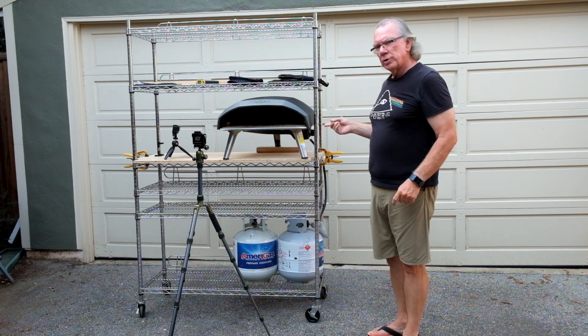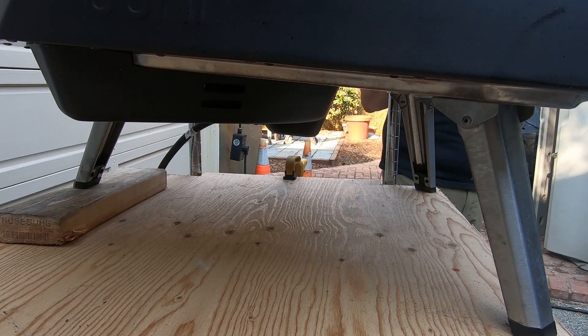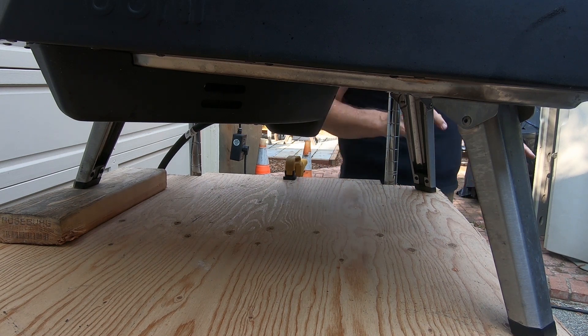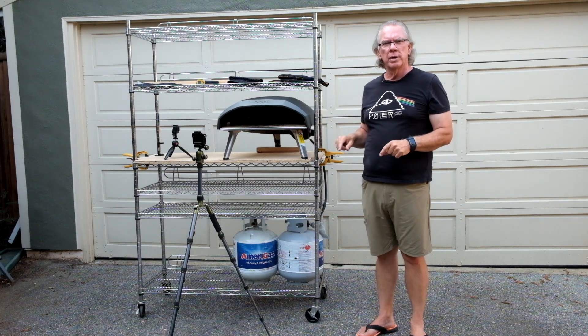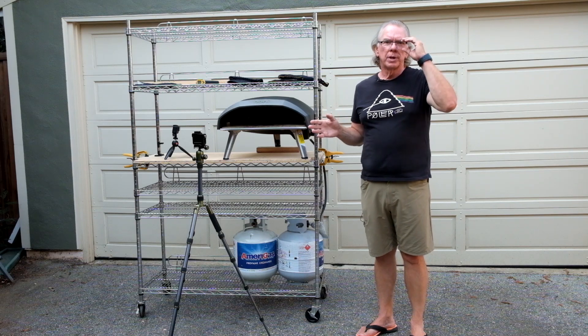So what I'm going to do is recreate the situation. As you see here, I have it uneven — the rear is higher than the front, and this was the situation I had at the campsite. It was not very level. I had my portable table to host the Kota 16, and I didn't realize at first that it was not level.